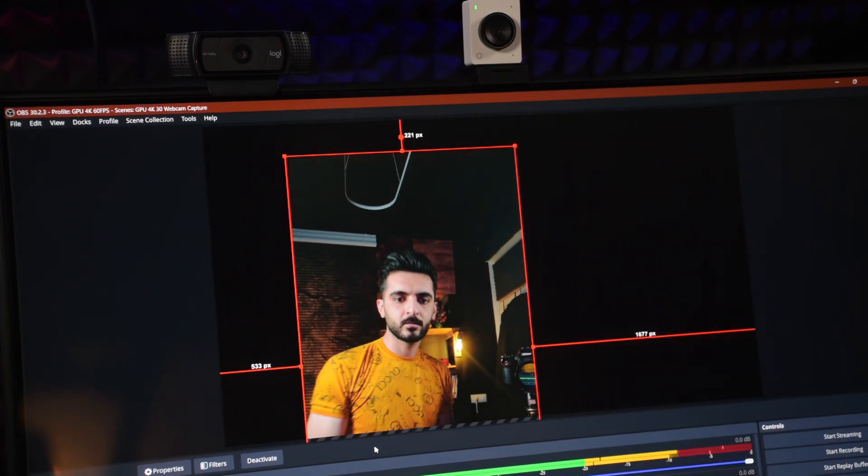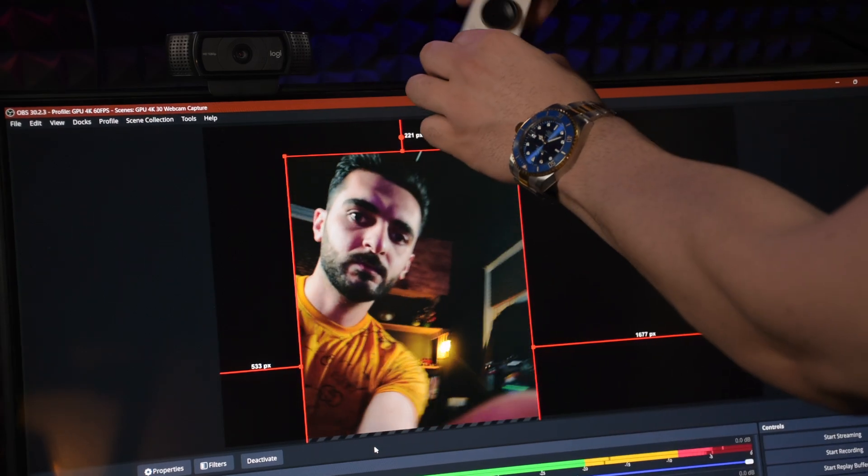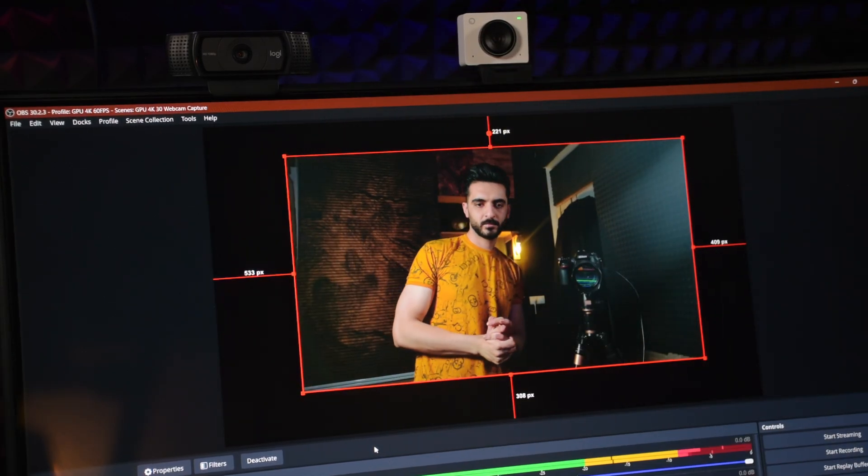One thing I love about this webcam is the automatic picture rotation. You don't need to make any software changes no matter which orientation — it just gets the job done.